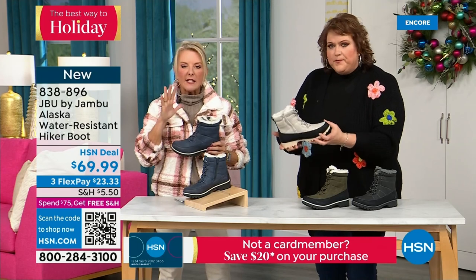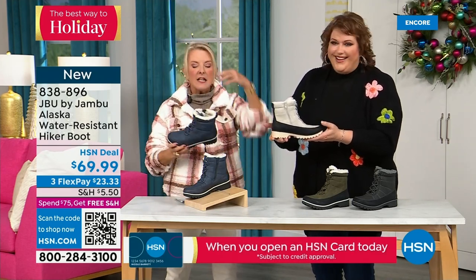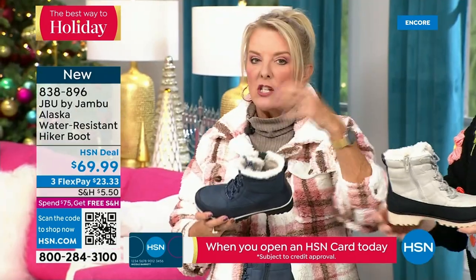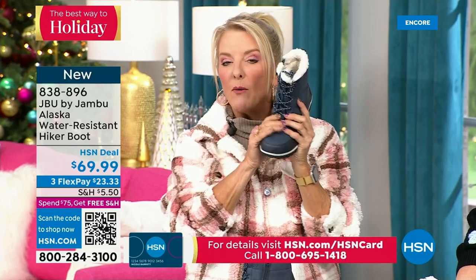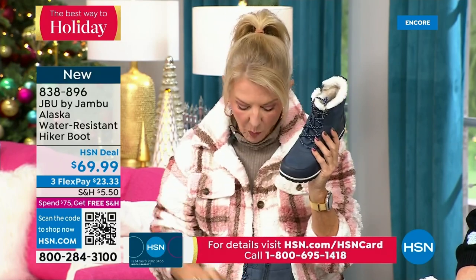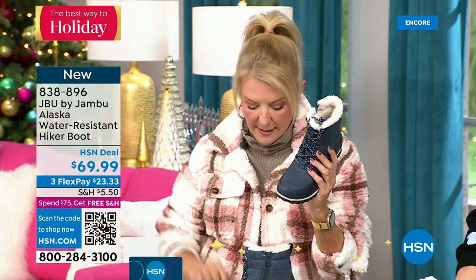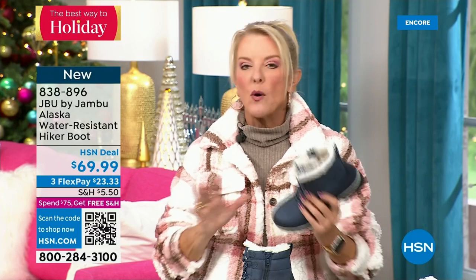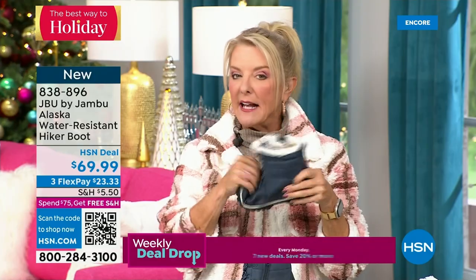Once again, we have a circumference choice — medium width or wide width. Medium or wide width on the footbed. Sizes start at six, go six and a half through 10 in whole half sizes, then size 11 and size 12. Four colors total. This is brand new — you guys have never seen it before and you're getting the first crack at it today. The brown, olive, and navy are exclusive to HSN. It's just a really fun, great boot.